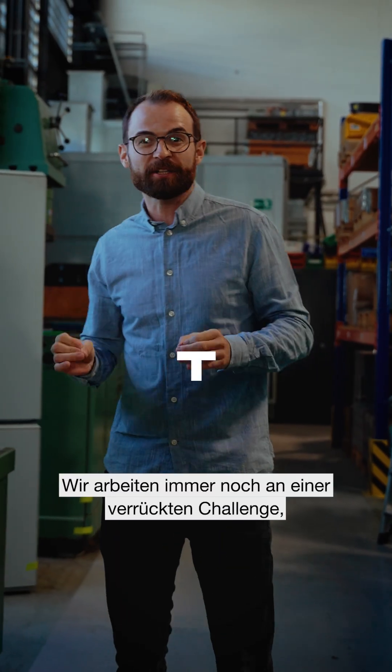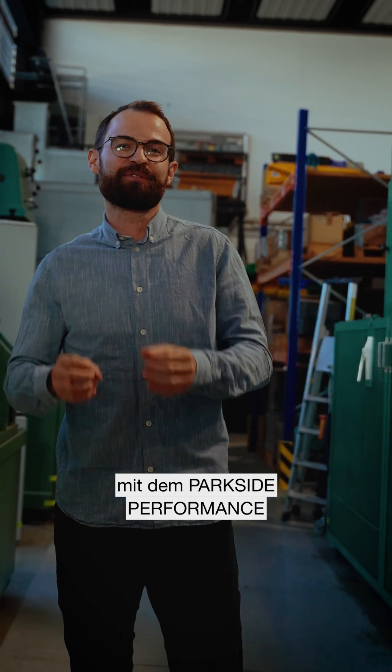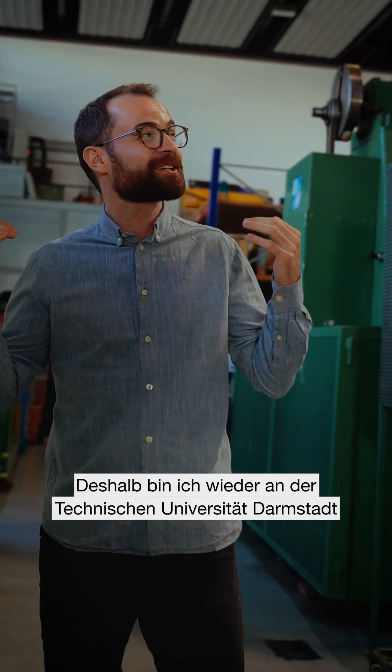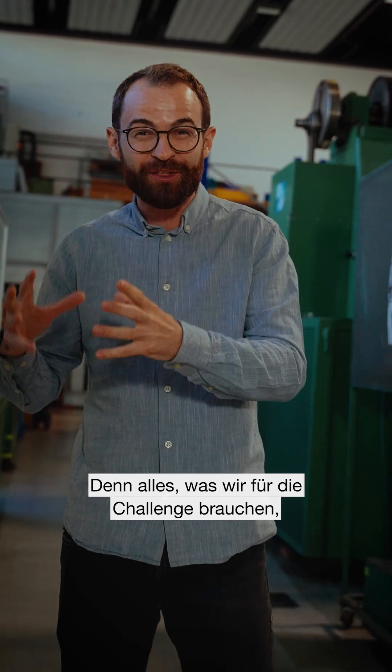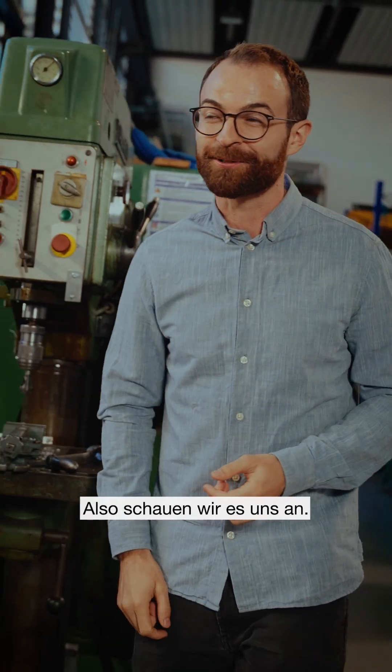What's up ParkSiders! We're still working on a crazy challenge to pull an Airbus A380 with a ParkSide Performance 12V cordless drill driver. And that's why I'm now back at the Technical University of Darmstadt, because all the things we need for the challenge have finally arrived. Let's check them out.